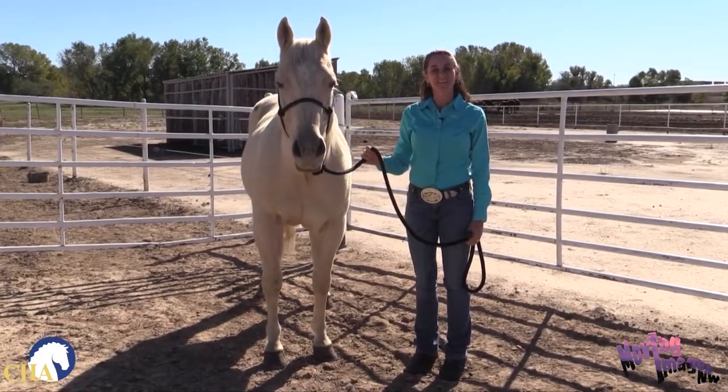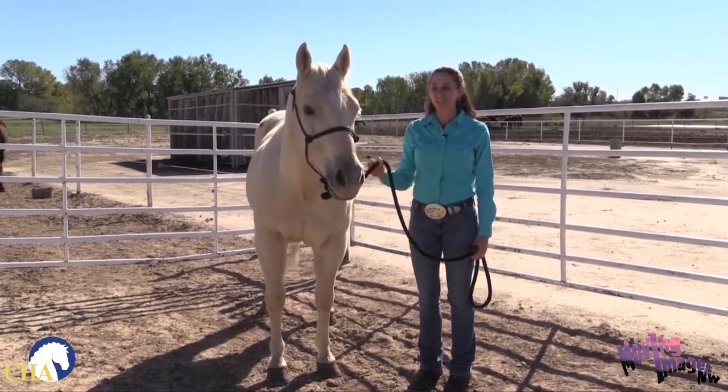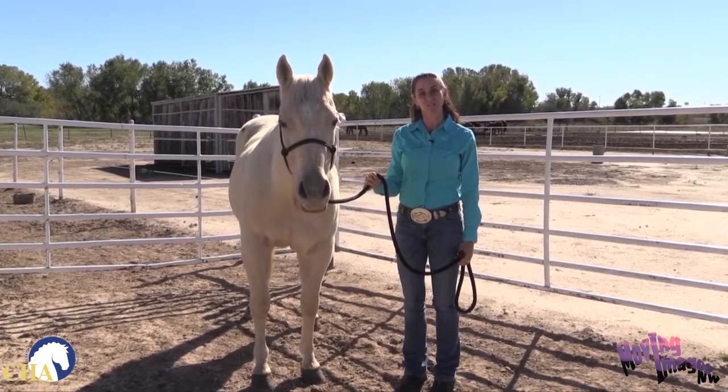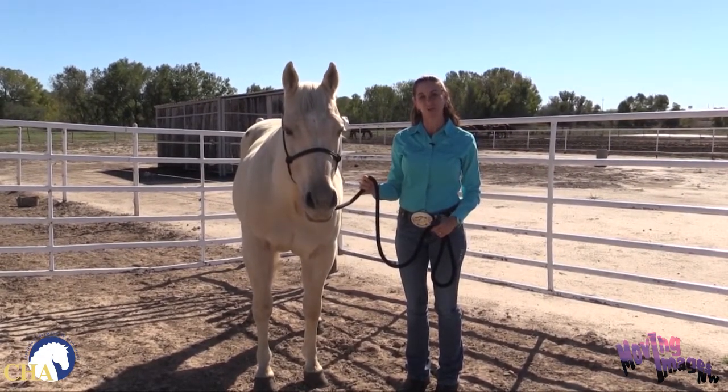Hi, I'm Teresa Cackert and this is a safety tip brought to you by the Certified Horsemanship Association. This is our registered American quarter horse, this Shiner's Tough, and we're here at West Texas A&M University. We wanted to talk to you today about how to safely turn your horse out into a pasture.